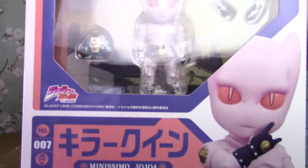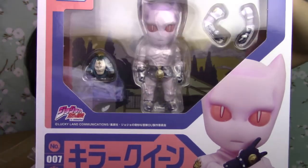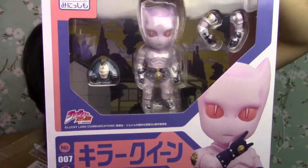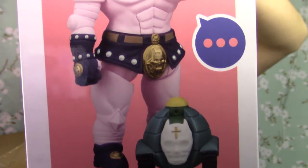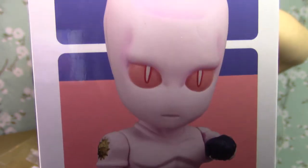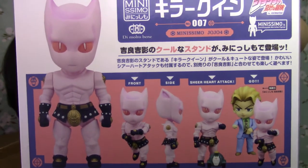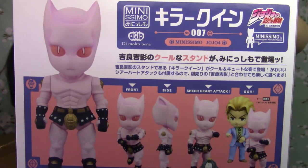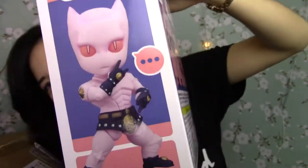So I'm going to start off with the figurines. The first thing I got is this Minishima of Killer Queen from Diamond is Unbreakable. So now I have Rohan, Josuke, and now Killer Queen.